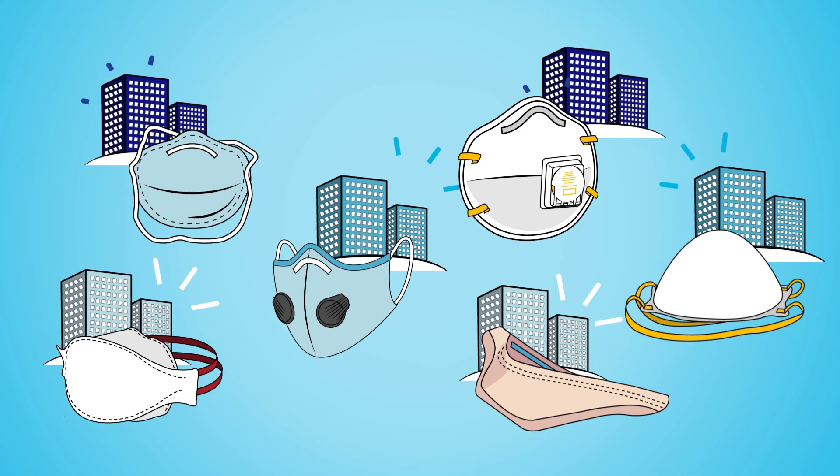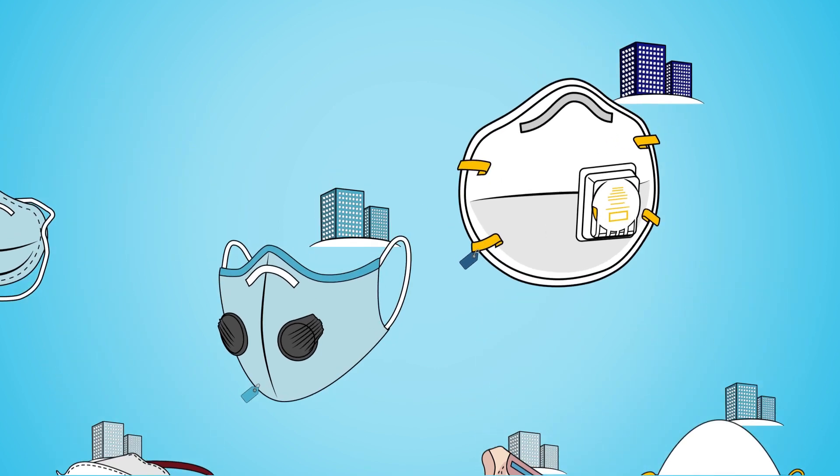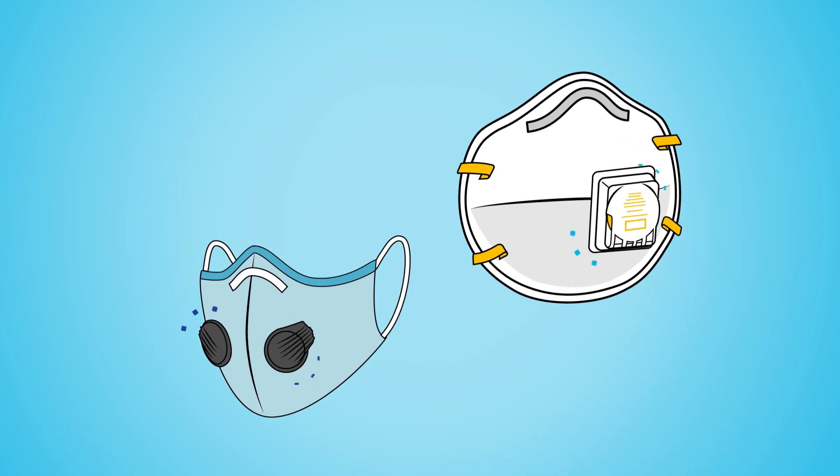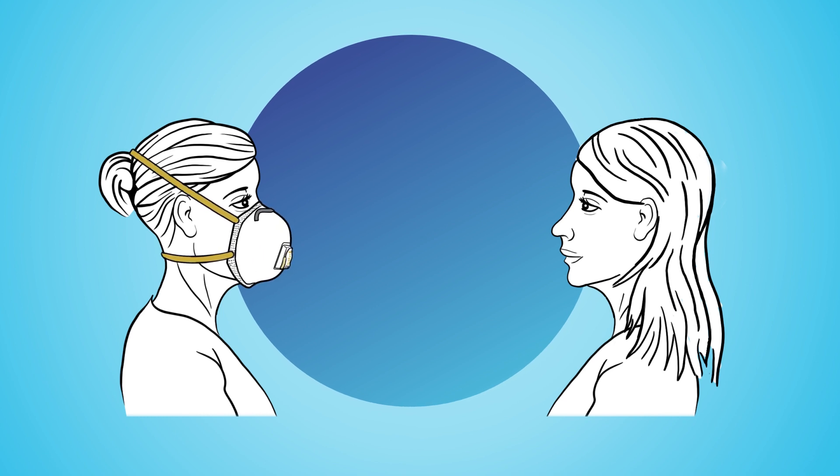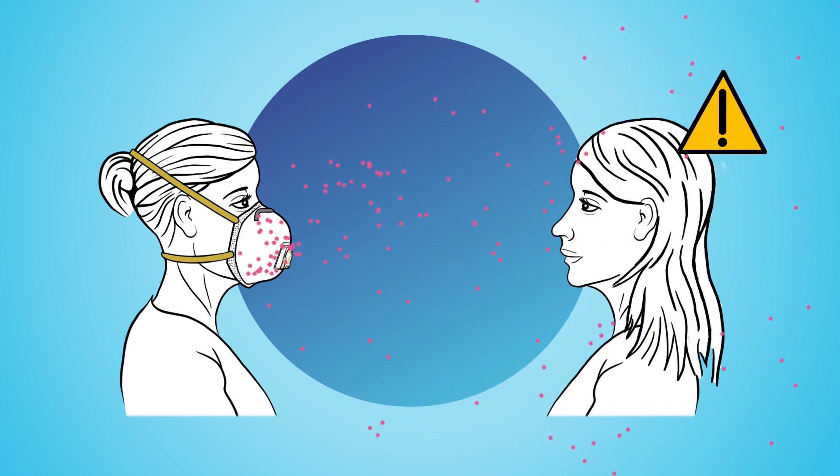N95 respirators come in different brands and types. One of the key features is whether they have an exhalation valve. The use of exhalation valves with N95s can expose the people around you to a virus if you are an asymptomatic or pre-symptomatic carrier, and it is not recommended for use in a sterile field.